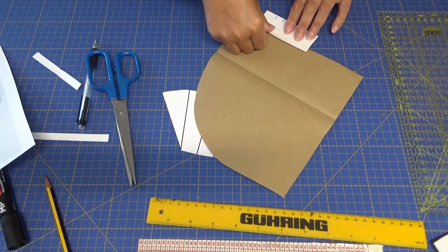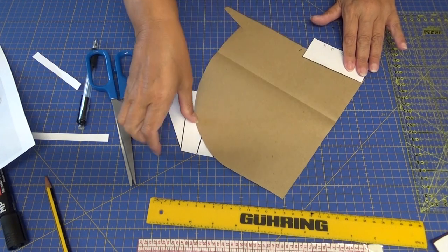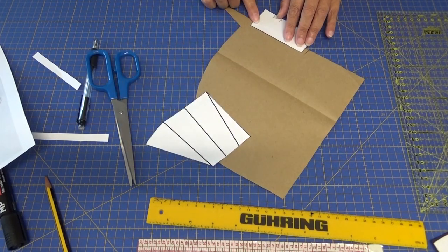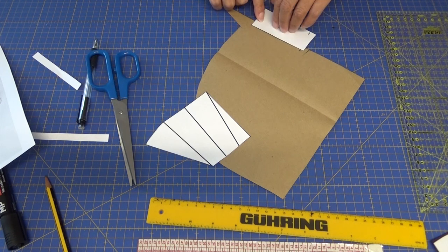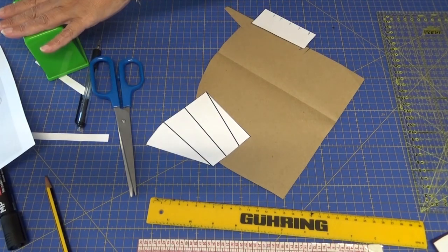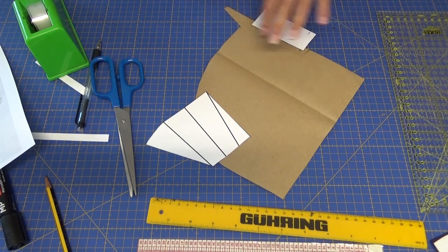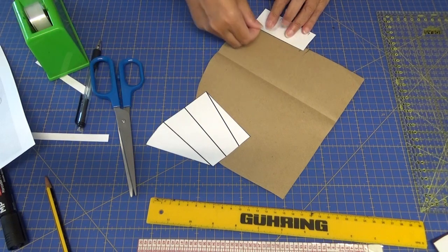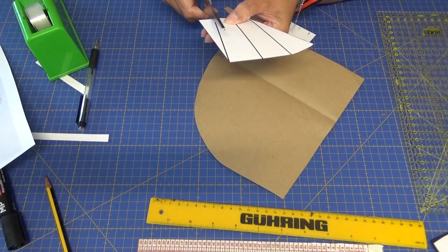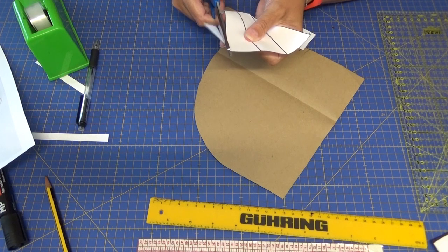Voy a empezar abajo, porque esto va a empezar a abrir hacia arriba. Si lo pongo arriba, según se abra, me va a faltar papel. Entonces lo tenéis que poner a la parte de abajo del papel para hacer este tipo de transformaciones. Voy a cortar para que veáis que estoy suprimiendo la pinza de entalladura y aprovechándola para darle vuelo.